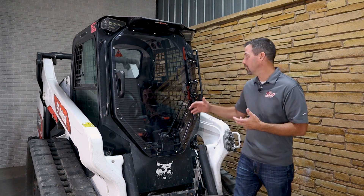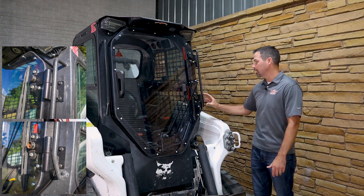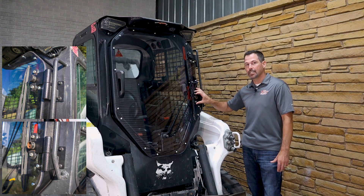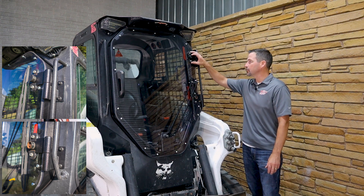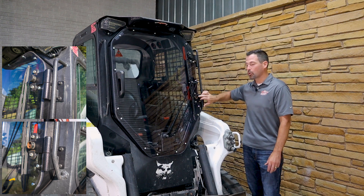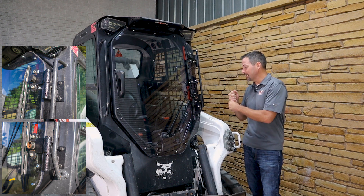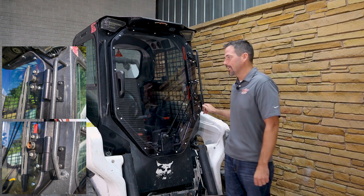Right now on the exterior, beefy hinges — really beefy quarter-inch hinges. These come with the kit. They are going to utilize that safety mounting and that safety latch here, so you don't lose that functionality. This is quarter-inch thick steel, welded to a thick wall pipe that fits precisely over the studs here at the bottom that are also in the kit.